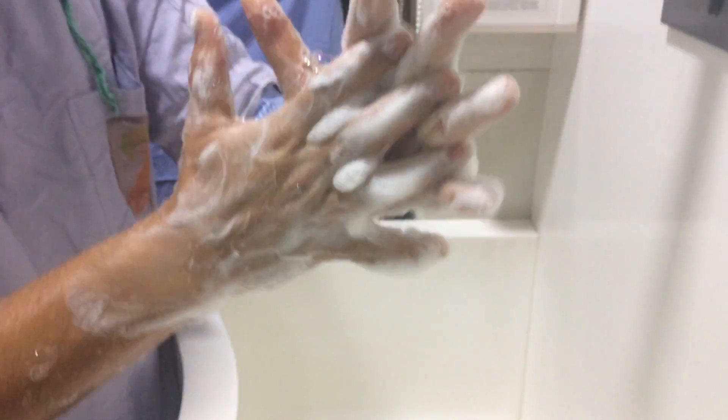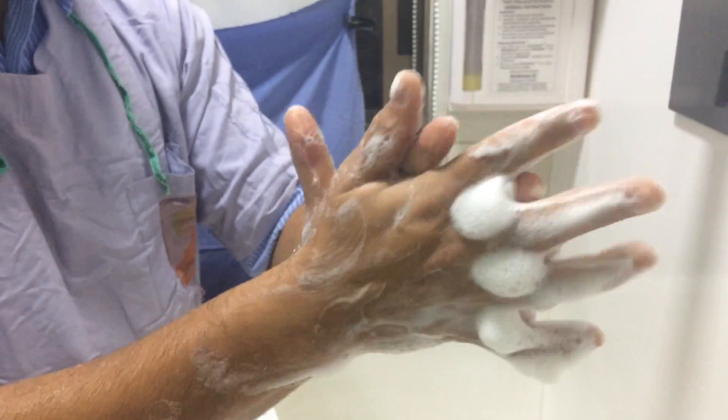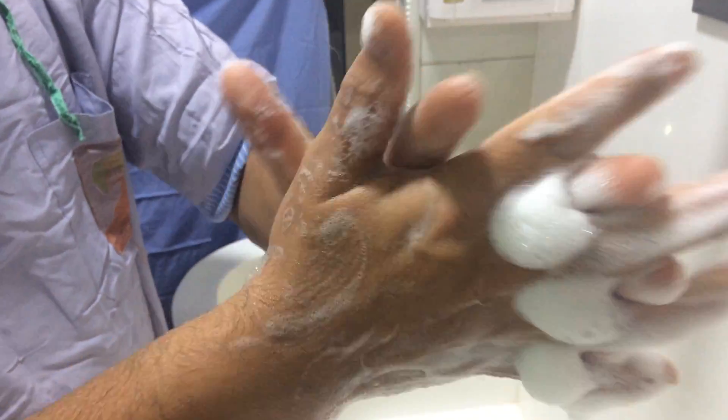The third step is palm to palm with fingers interlaced. Each step is for 30 seconds.